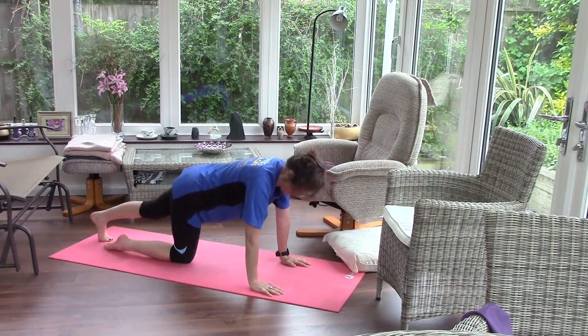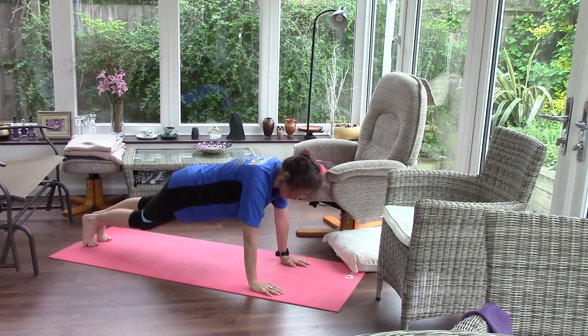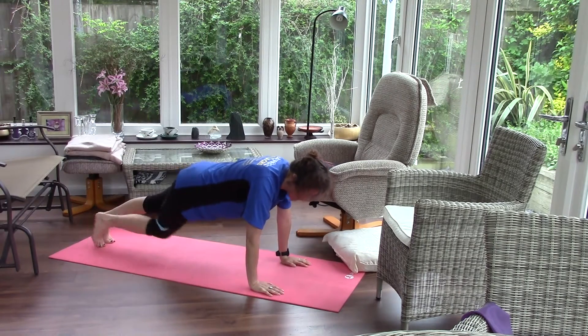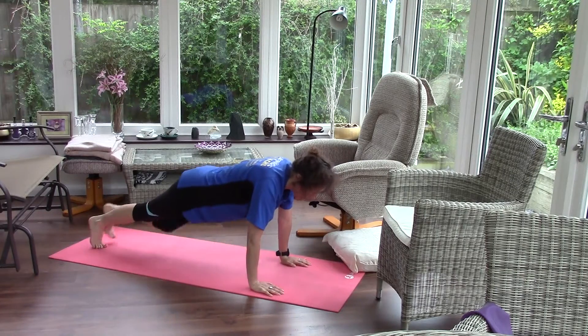Mountain climbers. First of all, let's just bring your knee forward. Keep the head lifted, tension in the tummy.